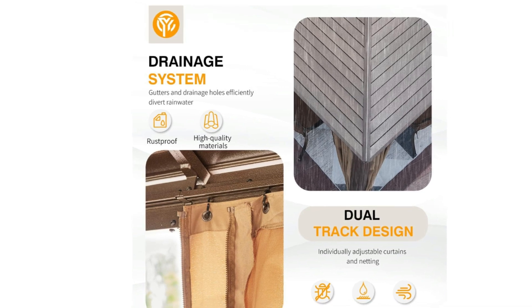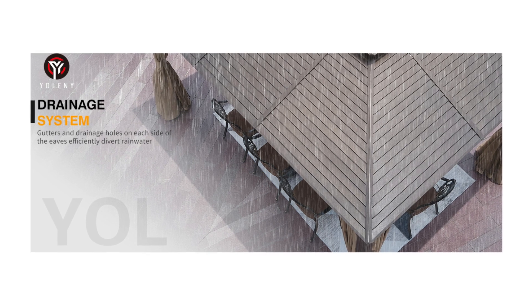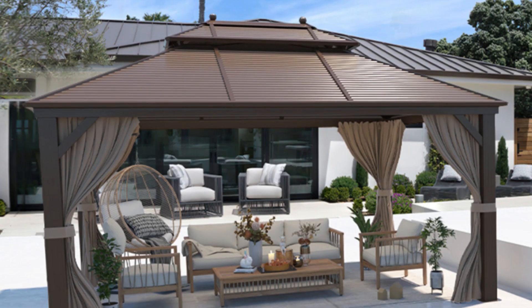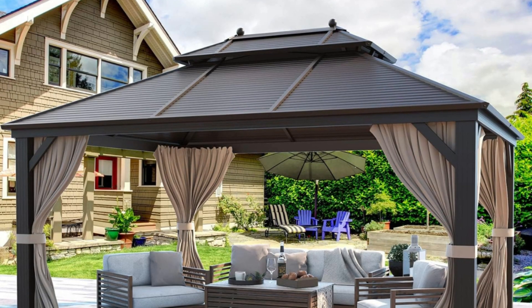4. Eaves Drainage Design — the unique design allows rainwater to flow from the eaves leakage hole to the ground, reducing troubles during the rainy season. This targeted design keeps the gazebo always in excellent condition and extends its service life.